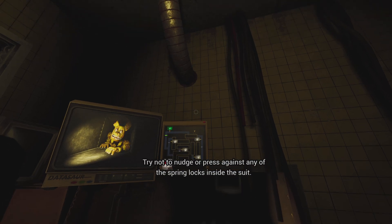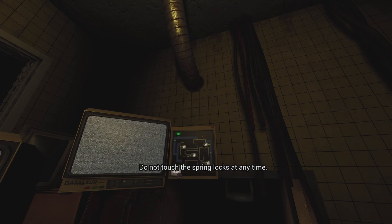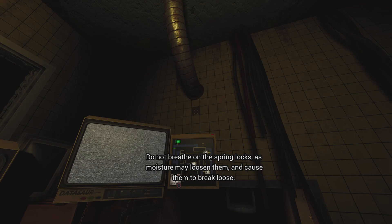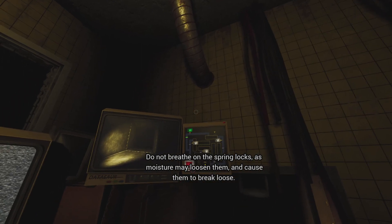Try not to nudge or press against any of the spring locks inside the tube. Do not touch the spring locks at any time. Do not breathe on the spring locks, as moisture may loosen them and cause them to break loose.